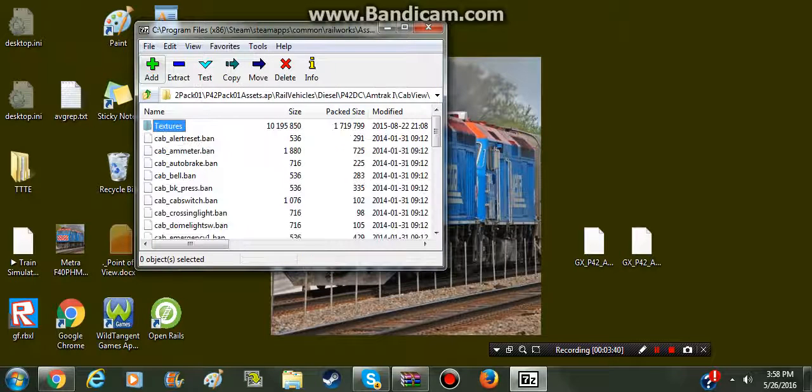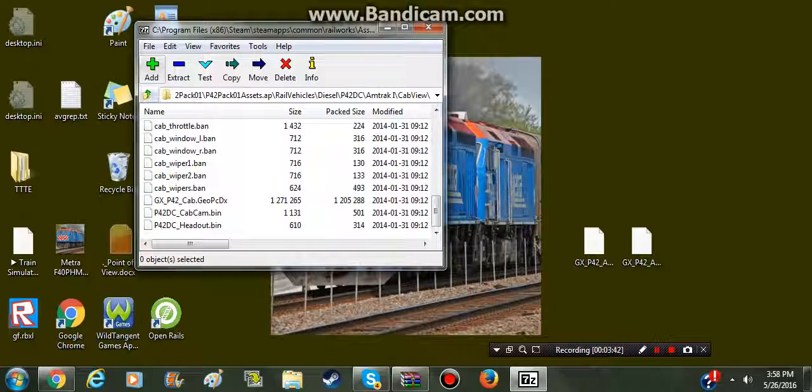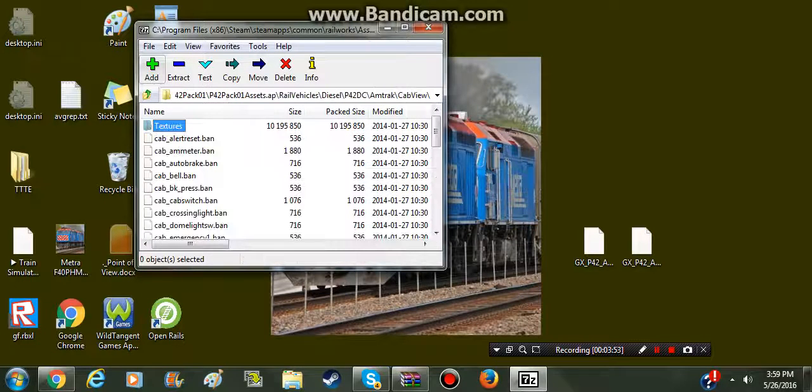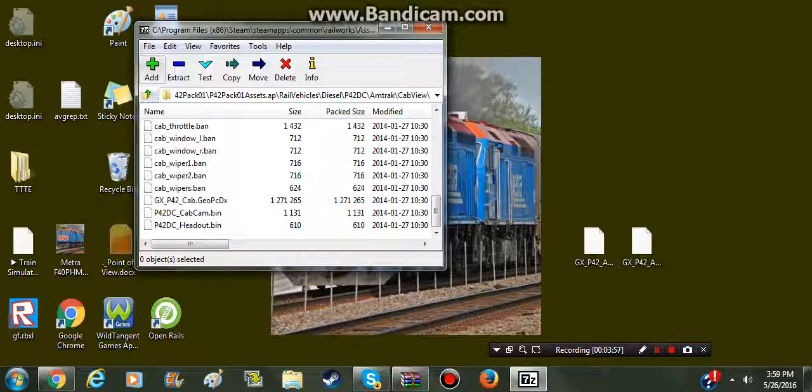Now we're going to go back to the cab view. You'll also need a cab view file - the GX P42 cab GEO PC DX file. So you're going to go to your Amtrak Cab View - same story - and you can drag that over here as well.